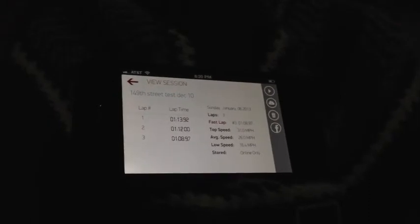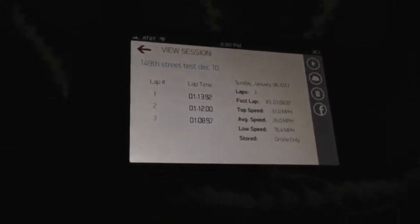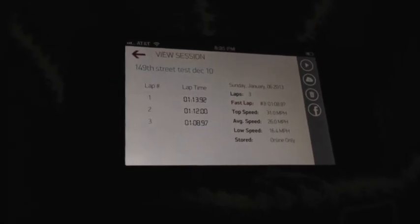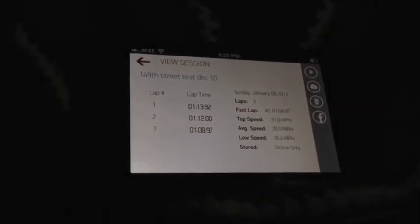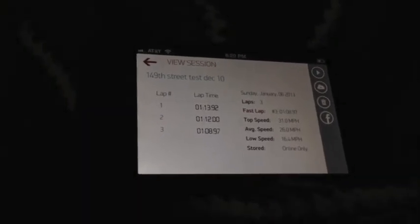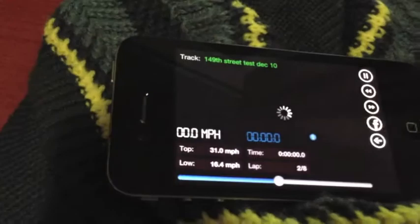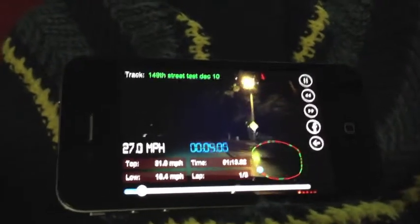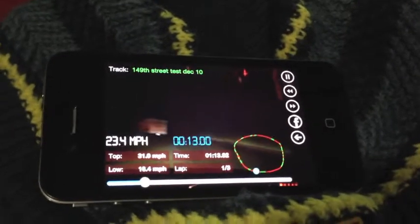Now it's been a few seconds since I stopped recording earlier. I pulled up the app and went straight to session history. As you can see, the storage status for the session says it is online only — meaning the auto delete function worked. The app checked the server, confirmed the video was uploaded, processed, and ready to stream, then deleted it locally so it's not taking up space in memory. I'm going to click on one of the laps and play it back just like we did earlier. Right now that video is edited down to an individual lap and is being streamed from the server with the synchronized data overlay.